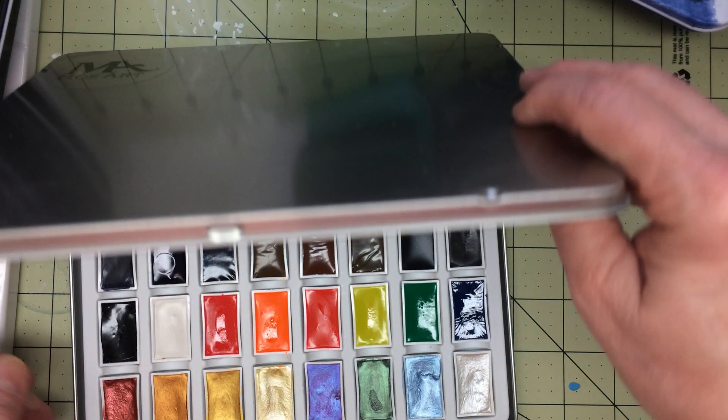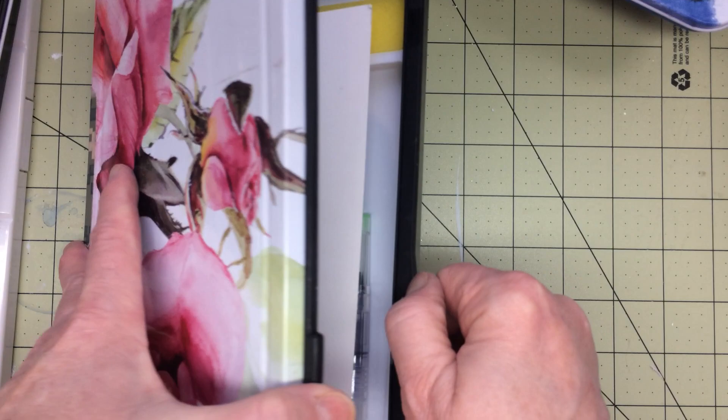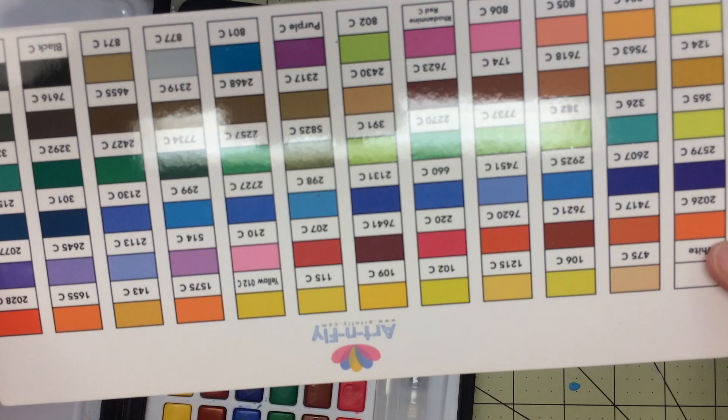And I think I've got one more to show you. This is another one from Art and Fly — this is their 72-color set. There's a swatch already made for you, and then here are the colors. There are a couple of brush pens that come with it.